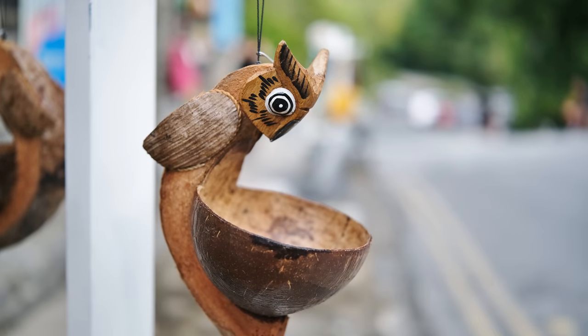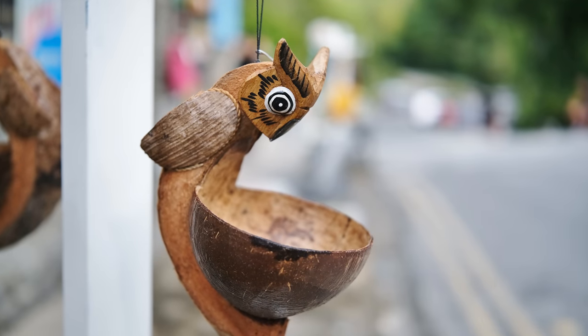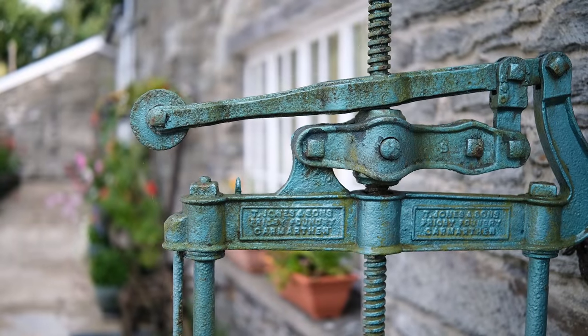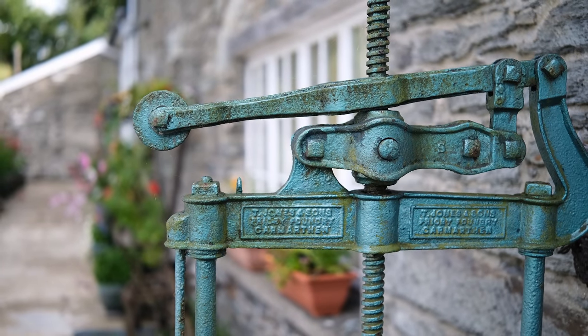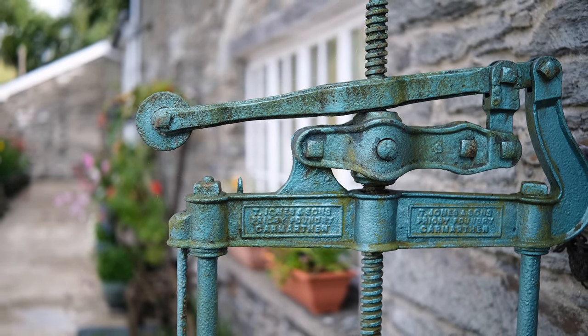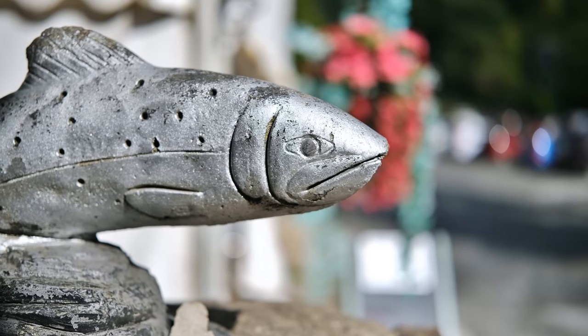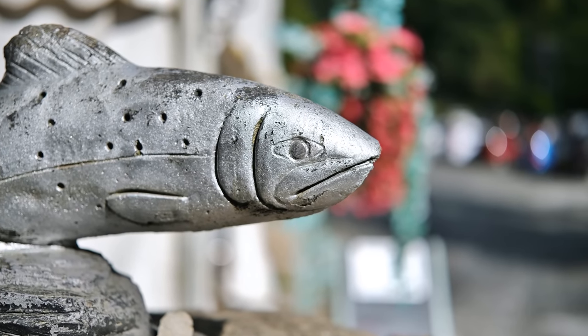Next, bokeh. At f1.2 this lens can give you some very out-of-focus backgrounds, and generally even quite difficult backgrounds look lovely and soft. One thing I will mention is that at f1.2, cat's eye bokeh ball shapes are a little stronger than usual, as you can see.